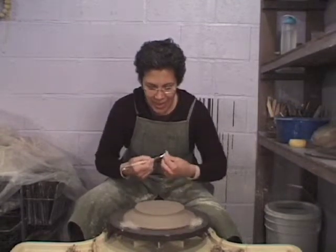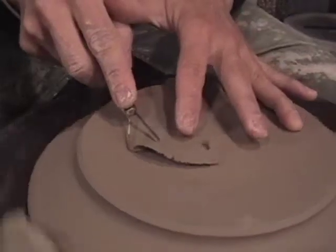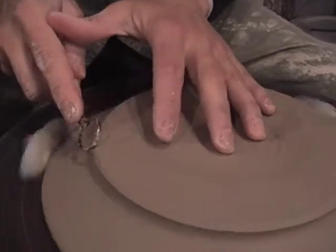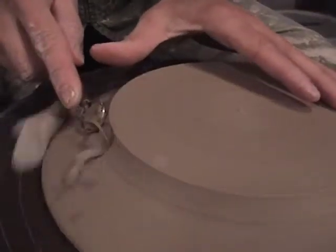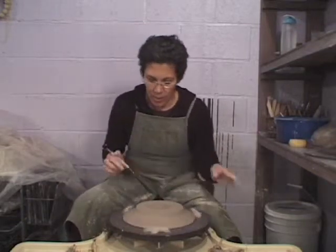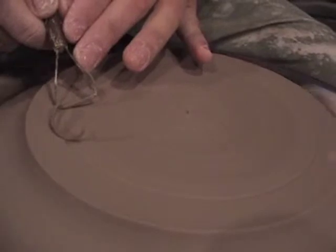First thing I'm going to do is make sure this is nice and flat. And then I'm going to go over to the side and just give this a little attention at this edge here. All right, so far so good.